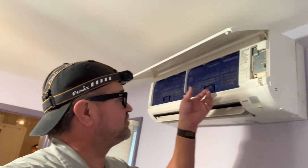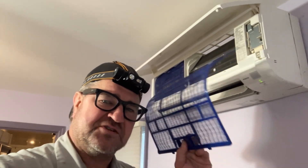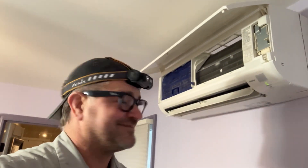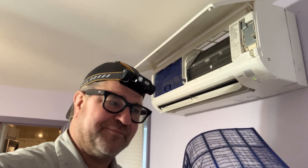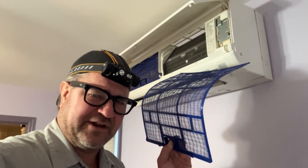Don't forget folks — if you've got a ductless mini-split system, take your filters out every 30 days, rinse them off, and throw them back in. It's the first line of defense to prevent nasty buildup and all that gunk we just removed from the blower compartment, blower wheel, and coil. Would you want to breathe that? I don't think so. Clean your filters every 30 days.